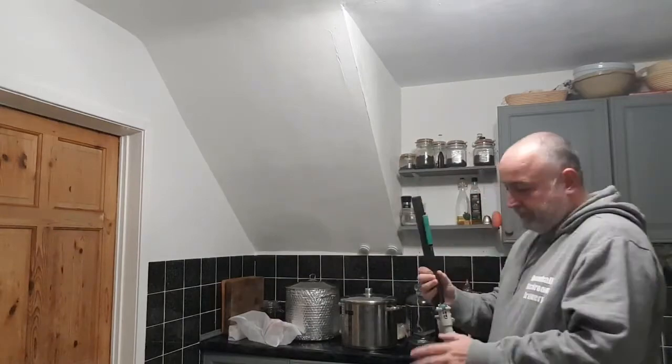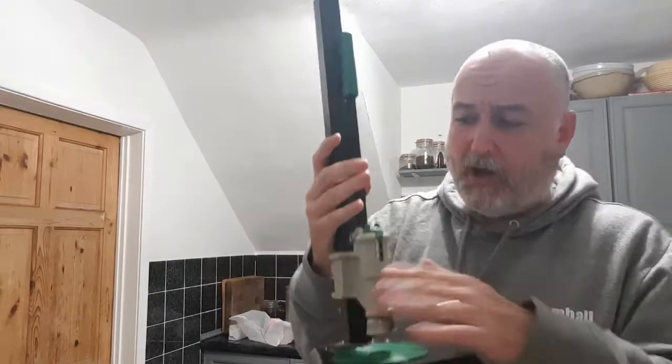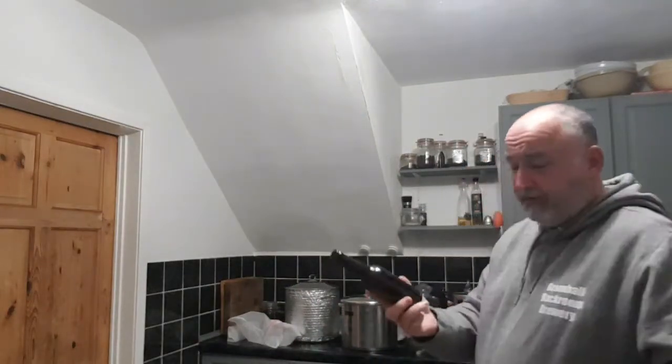I'll just show you this — this is a bench capper which I use. I've got flip-top bottles as well as standard bottles. Make sure you use brown bottles; don't use clear or green as it can skunk the beer from sunlight or even supermarket lighting. That's not good for the hops and the beer. Stick to brown bottles.